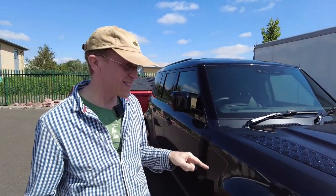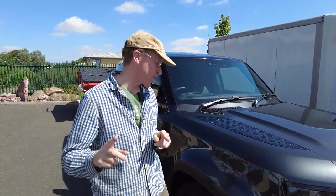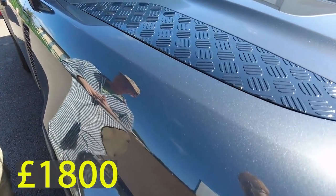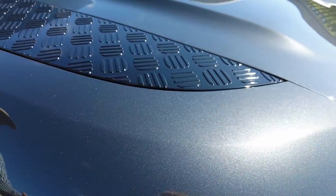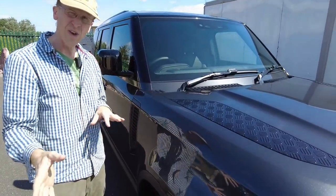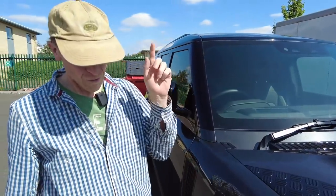There are quite a few extras on this car. The first one you'll notice is the Carpathian Gray paint, which is about an £1,800 extra. We saw Carpathian Gray on the Carpathian V8 the other day, but that was a matte finish. This is the same colour and paint job but hasn't got the protection film - though you can specify the protection film as well if you want.